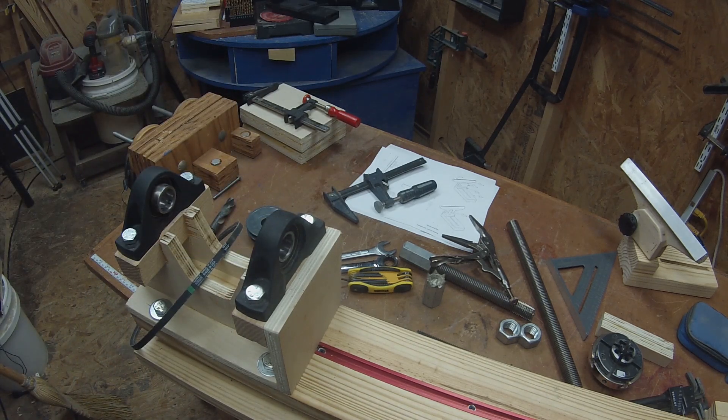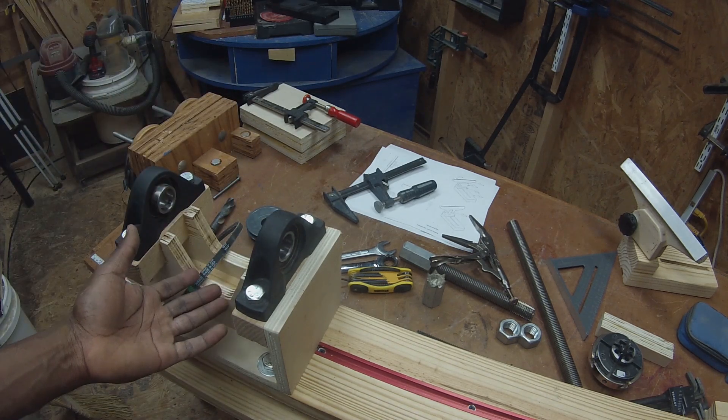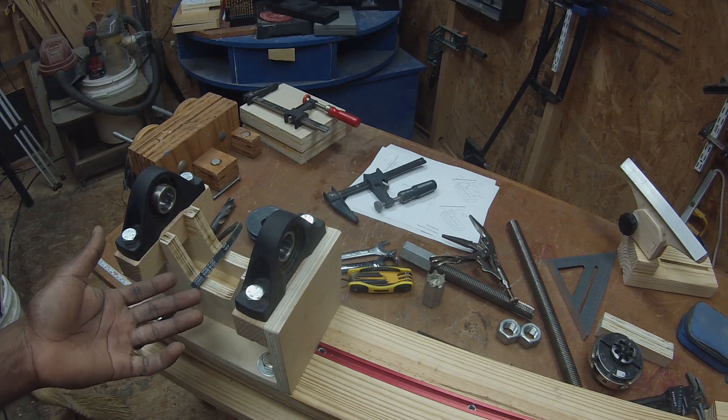Now we're going to get ready to get this guy fully assembled again. Be sure to go ahead and drop your belt in there first — even though I'm pointing that out for you, I forget to do it almost every time.